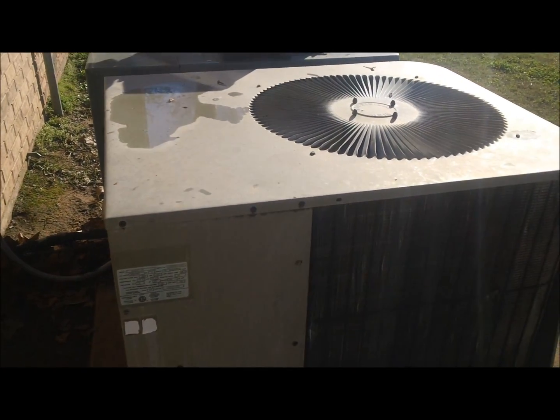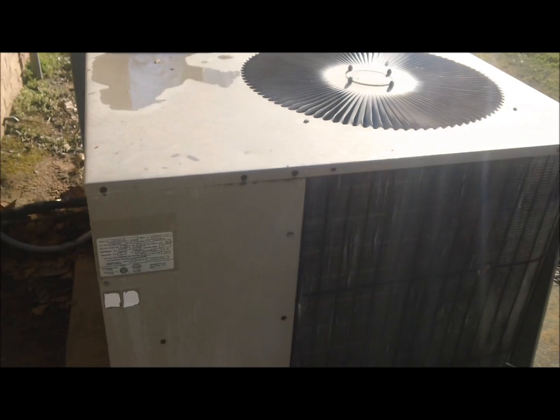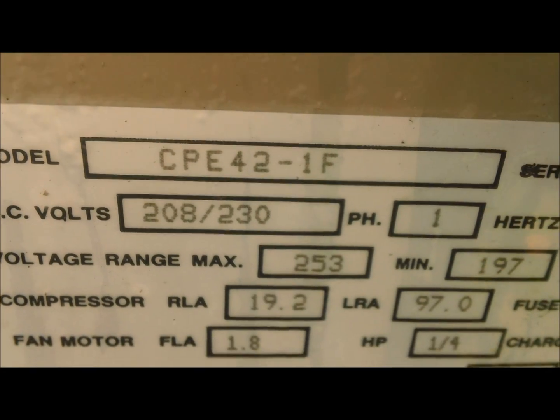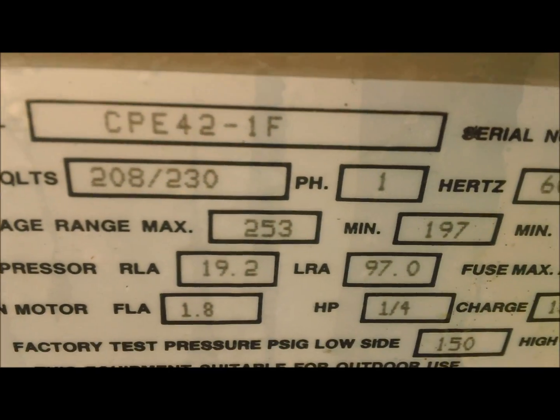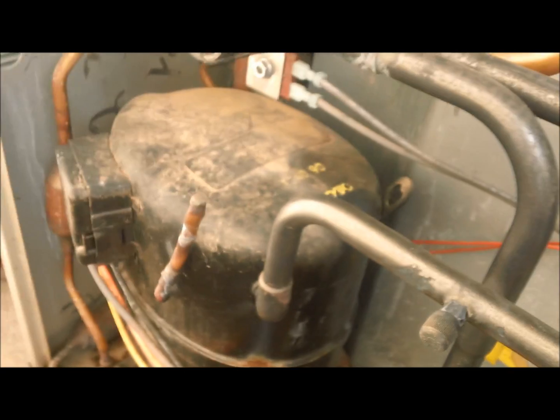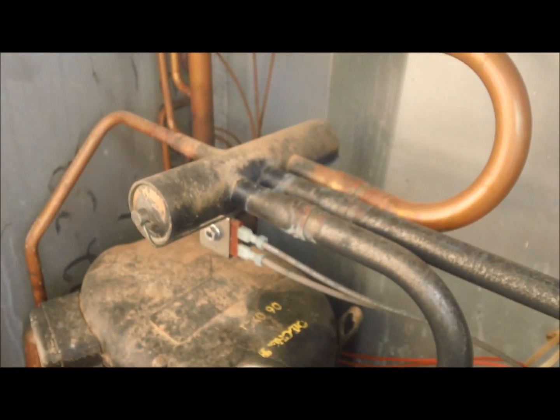Today I'm going to change out this old Goodman, an old heat pump — CPE 42-1F from '93. Big old Bristol compressor, reversing valve, dual run, contactor, defrost controller.